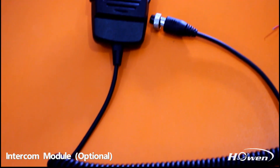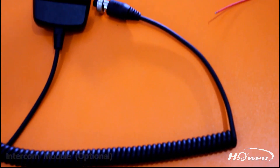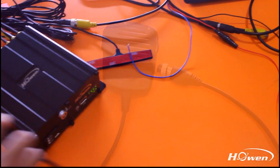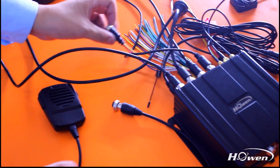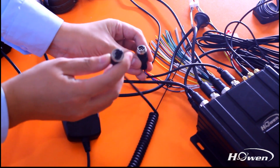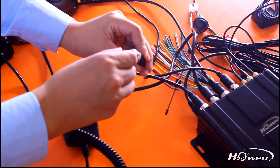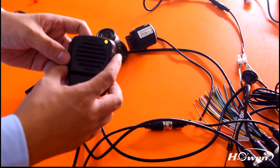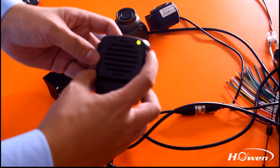This is our optional intercom module. You can connect it with the audio input port in the serial line, and you can adjust its volume to realize two-way audio communication.